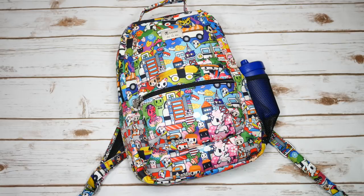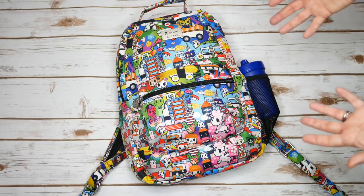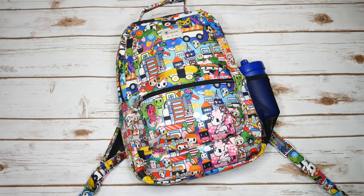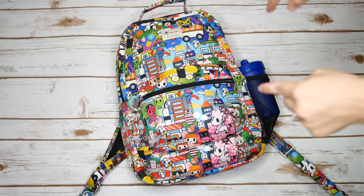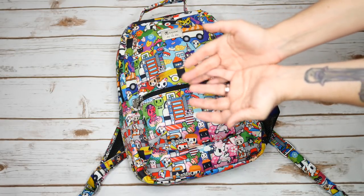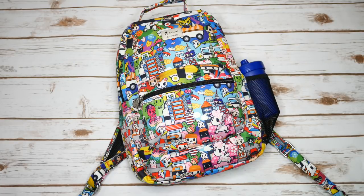Alright everyone, that is five ways to pack the Jujube Bee Packed. I hope you enjoyed this video and that it gave you some ideas for how to pack this up. If you have any questions or suggestions, leave them in the comments below. Give a thumbs up if you liked this video so I know to make more content like this, and if you're not already subscribed, consider subscribing. Hope you guys have a great week — I will see you next time, bye bye!